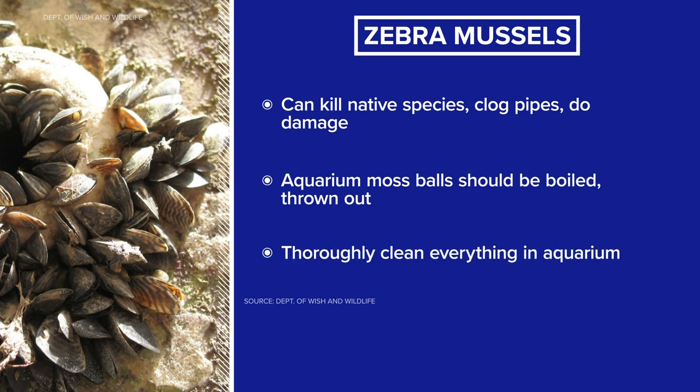Anyone who has these moss balls should boil them for at least a minute and then throw them out. After that, aquarium owners should thoroughly clean everything inside the aquarium.